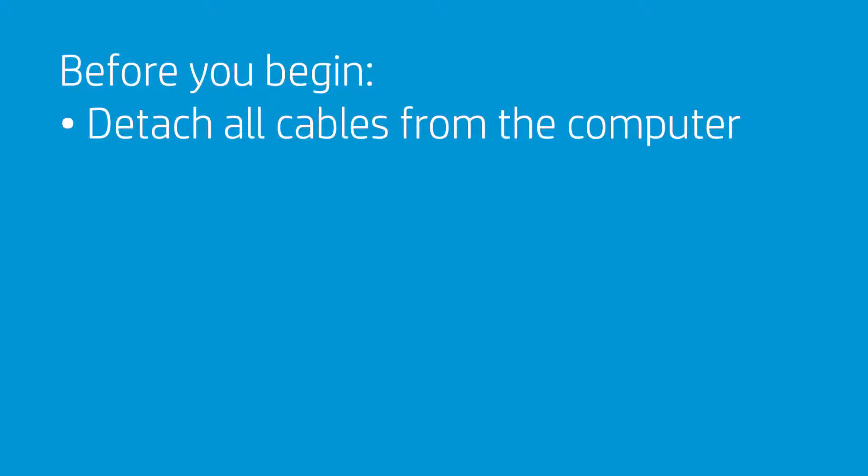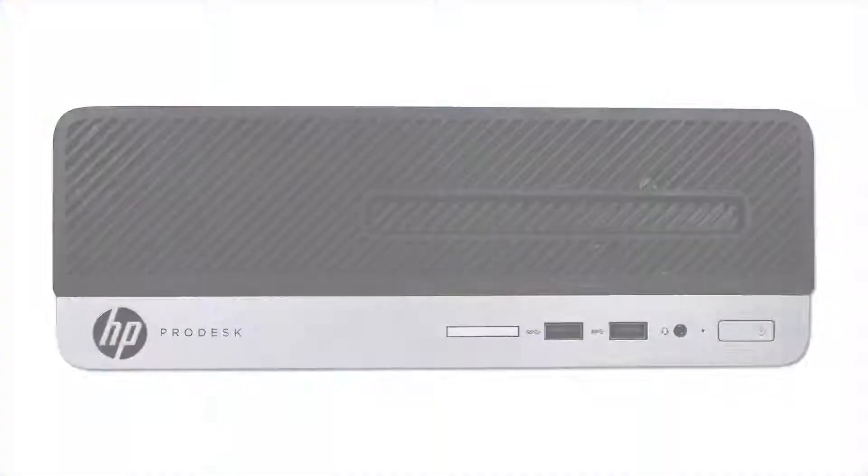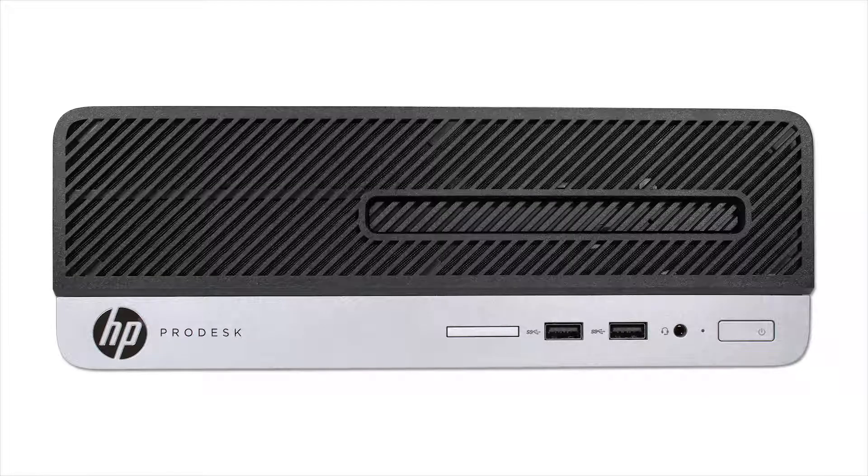Before you begin, remember to detach all cables that connect to the PC. Whenever working on internal components, use an anti-static mat. Wear an ESD wrist strap attached to the PC when working with sensitive components inside the PC to avoid damaging them. Make sure to ground the chassis to the mat.